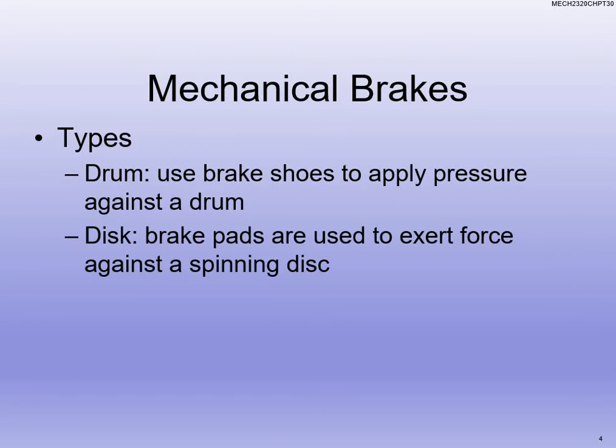The two major types of mechanical braking we're going to talk about are drum brakes and disc brakes. Those are also on your vehicles. Generally you'll have disc brakes in the front and drum brakes in the back — kind of depends on if you've got a truck or four-wheel drive versus an automatic car which might be all disc brakes. Drum brakes use brake shoes and apply pressure against the drum, and we use a solenoid to be able to do that.